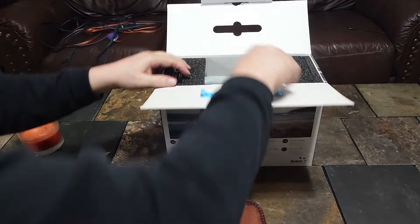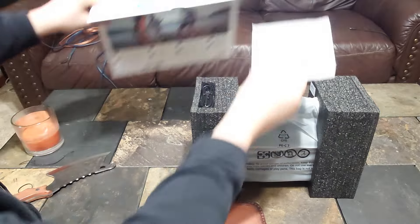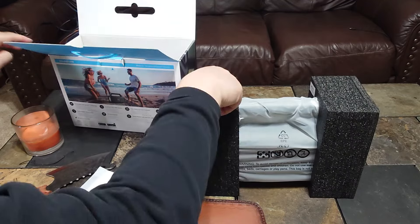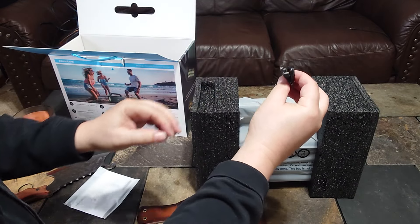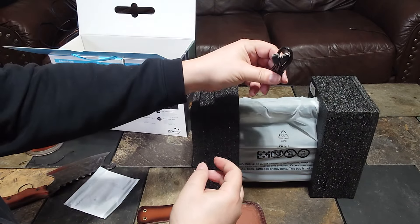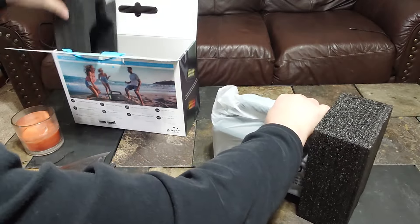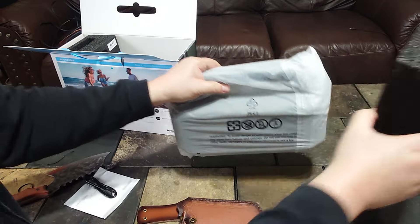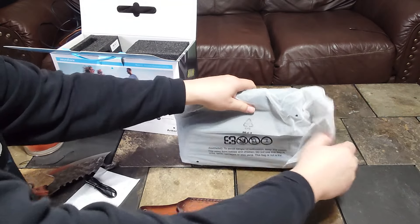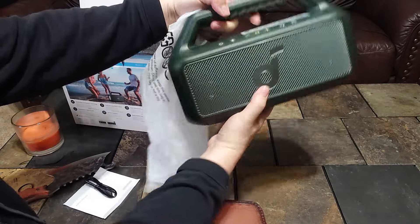Inside you get your manual, instructions, all that good stuff, and a USB-C to C cable. That looks like it's it — so I'm guessing this probably doesn't have a 3.5mm jack. They've been kind of getting rid of those, unfortunately.